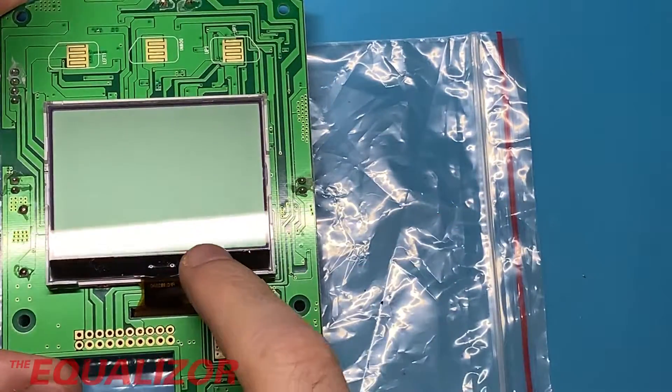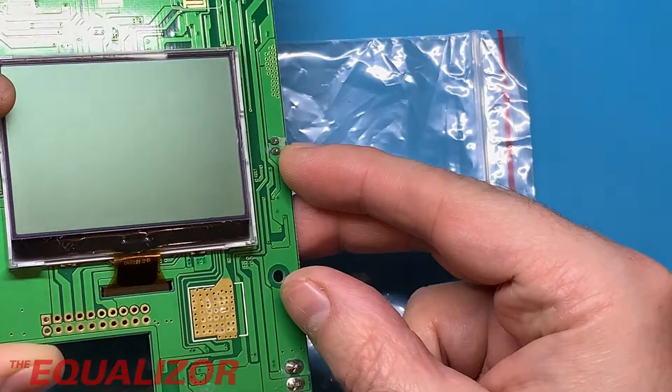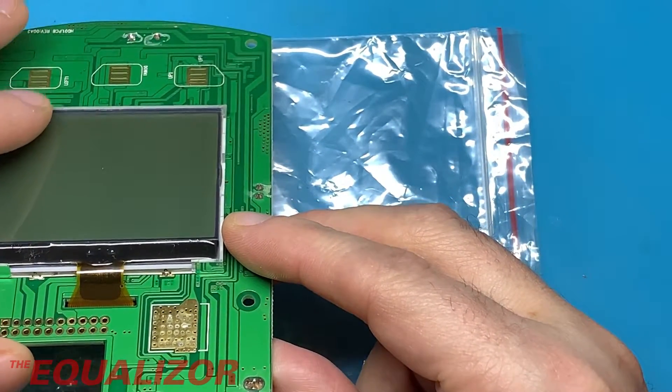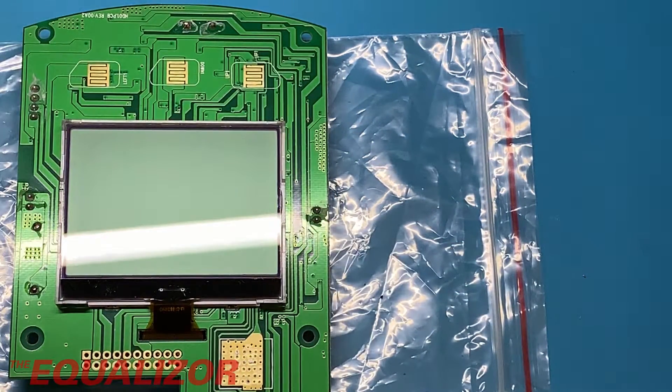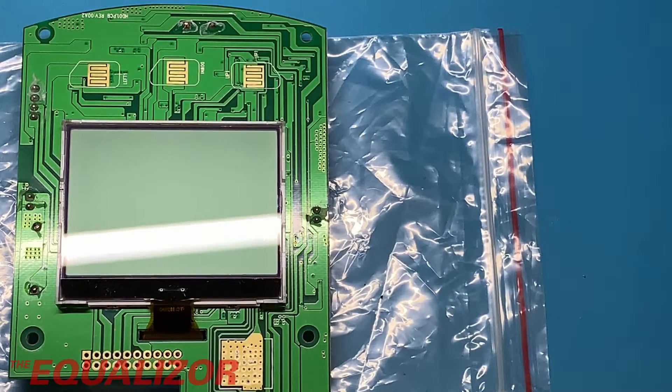That's a standard chip-on-glass display. Can I get that polarizer off without damaging it? What I want to do is take that polarizer off and then put a new one on, but rotate it so that it inverts the display — that's going to be my next job. I think that will look a lot nicer. It would be nice to control the contrast on it as well; I'm sure there's a way but I'm not absolutely sure what that is.